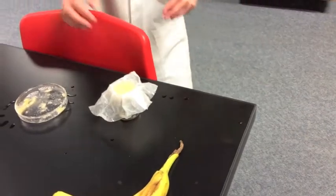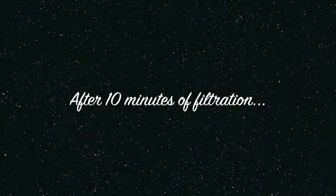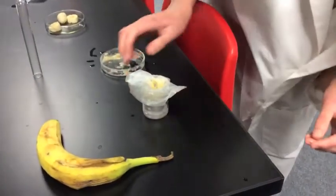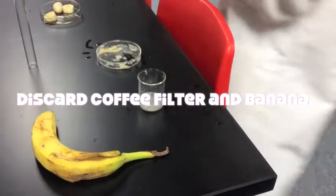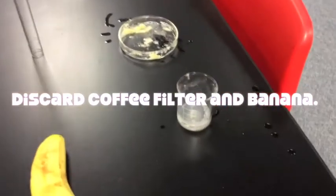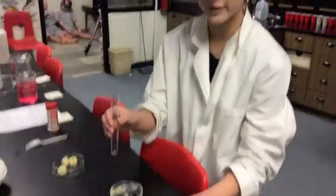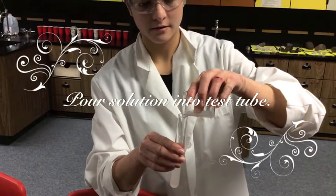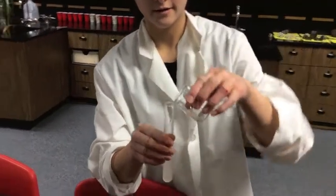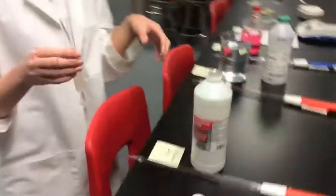It will take about 10 minutes for it to drip, so be patient. Now that it's been filtering for about 10 minutes, you can discard your banana and coffee filter mix. After you discard it, you're going to take your solution and pour it into a tube.